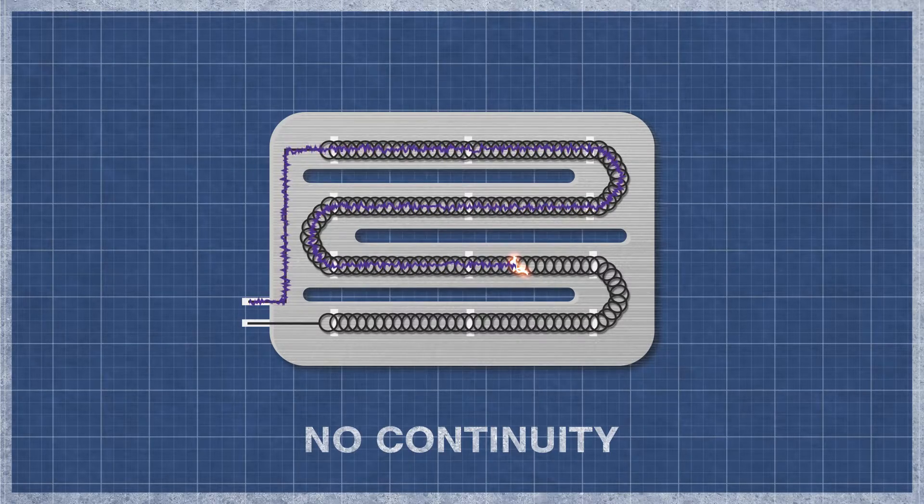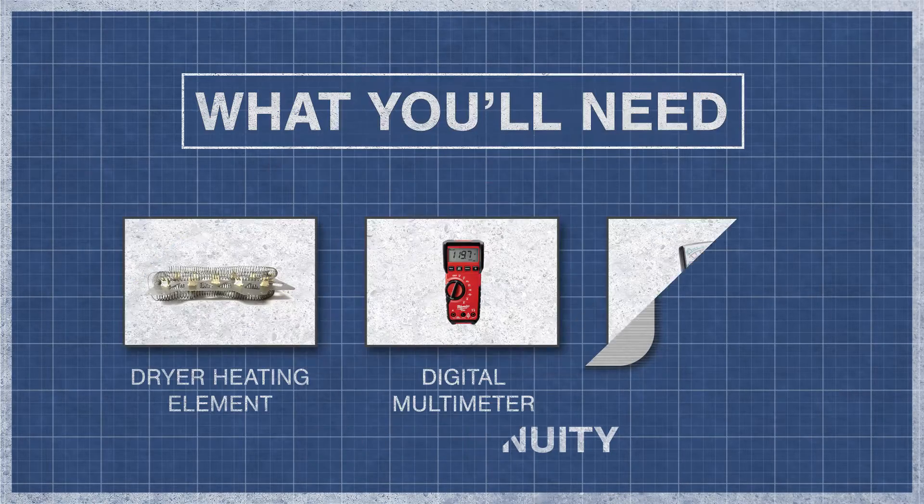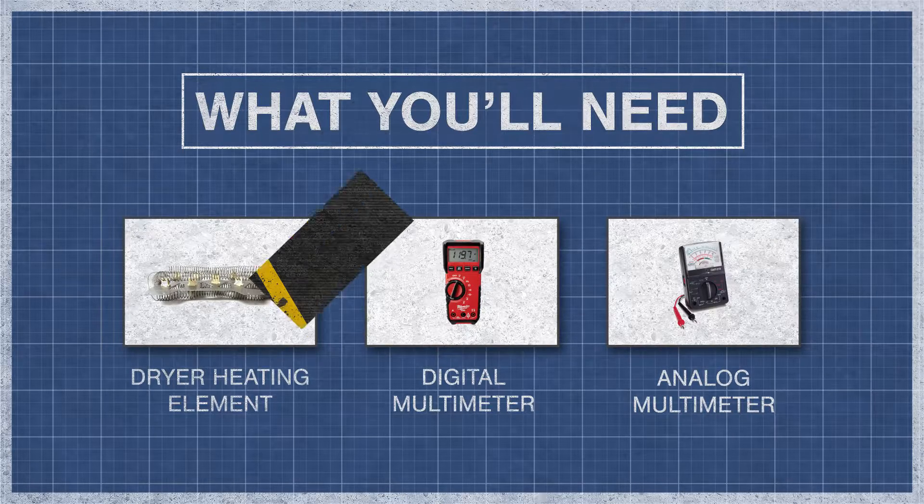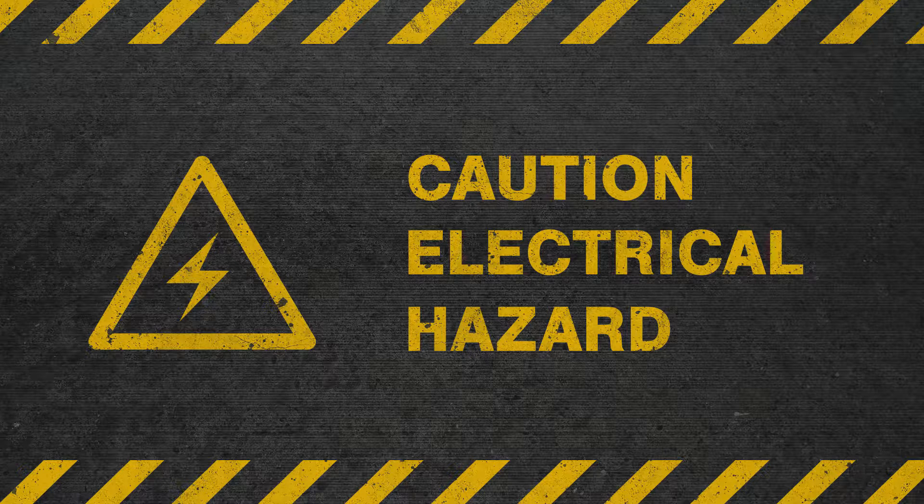It's best to perform a continuity test, as this will determine if a continuous electrical path is present. Without continuity, the heater will not function. All you'll need is your dryer heating element and a digital or analog multimeter. To be safe, turn off the breaker and fully unplug the dryer from the receptacle.